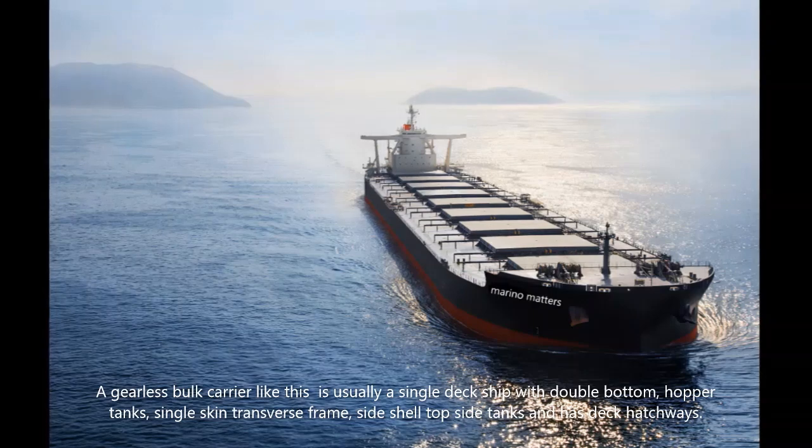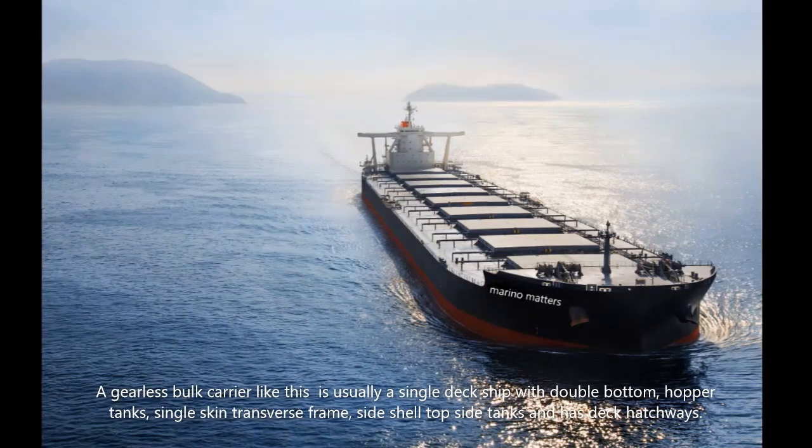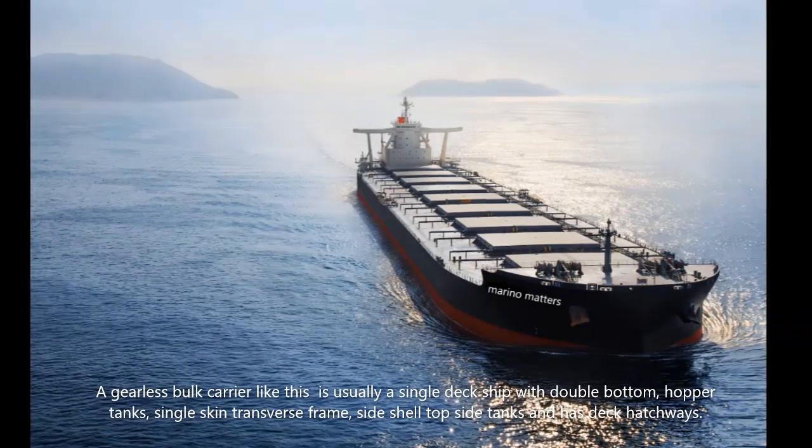A gearless bulk carrier like this is usually a single deck ship with double bottom, hopper tanks, single skin transverse frame, sideshell topside tanks, and has deck hatchways.